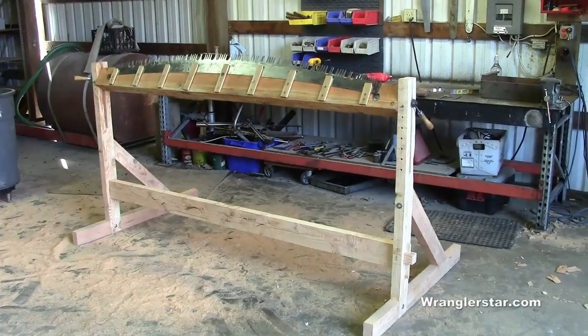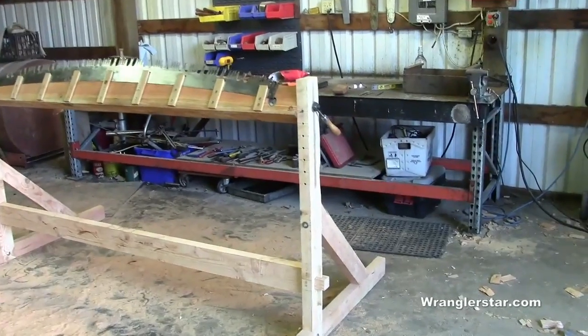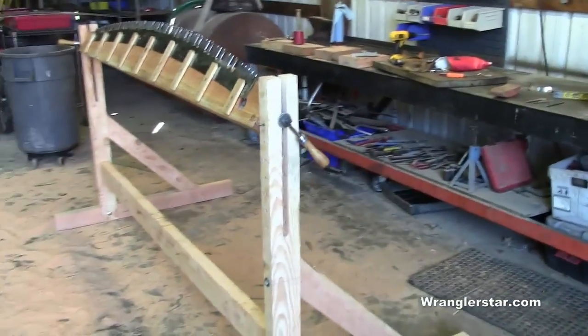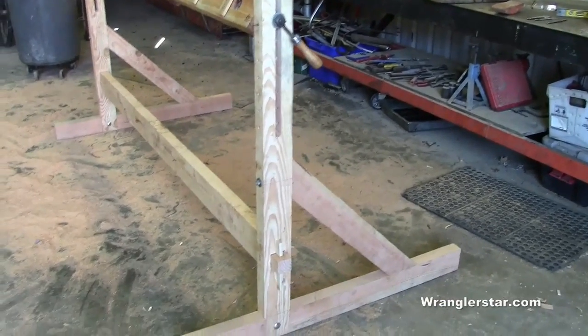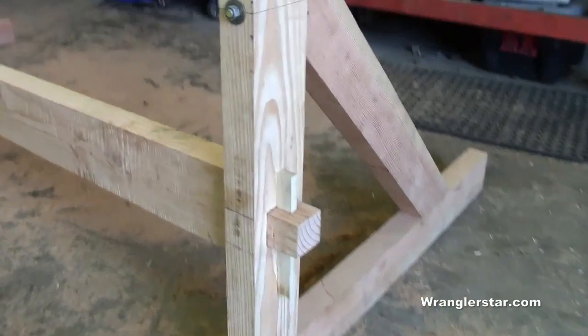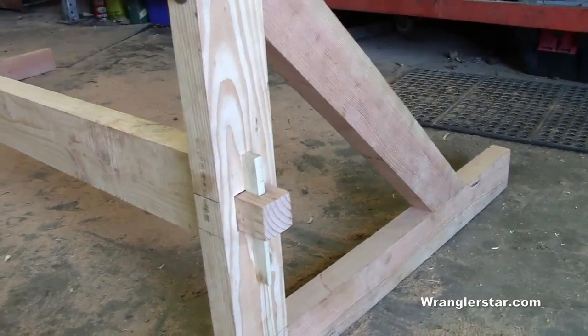So there it is — complete. That's it for the main structure; I'll put a tool tray across the bottom, but that'll be for another time. I've got to take it all apart and sand it, clean it all up. This is just the rough cut, but man, it turned out great. Kind of did the Amish-style wedge lock there on the stretcher, both sides — that'll keep it tight.